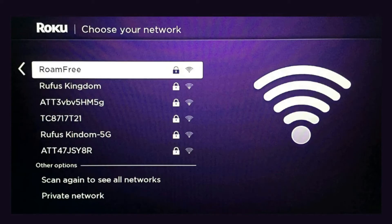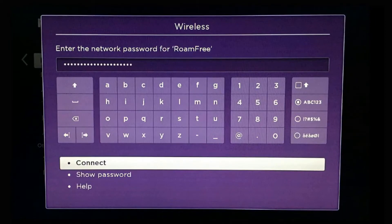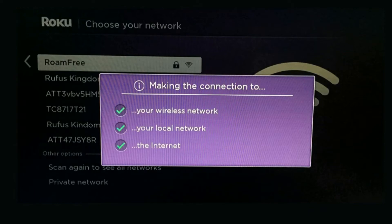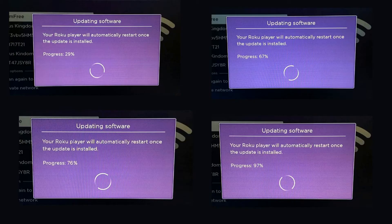It's going to have you type in your password. Once you've typed in your password, go ahead and hit Connect and it'll start establishing your connection. Once this is complete, there's going to be an update more than likely if you just pulled it out of the box — go ahead and hit OK and it will finish the update.